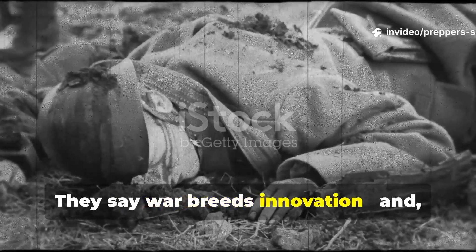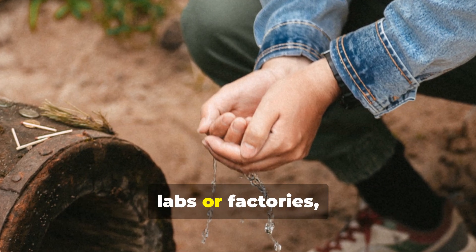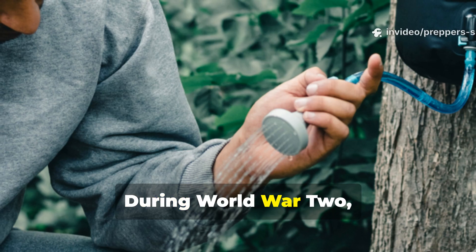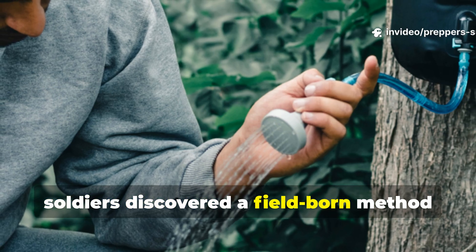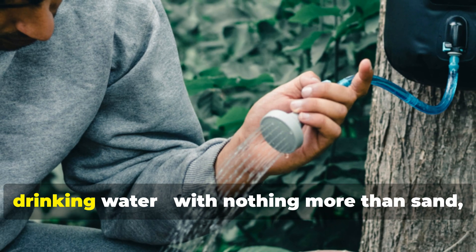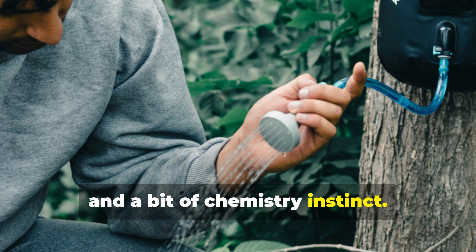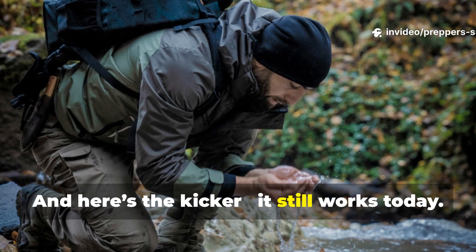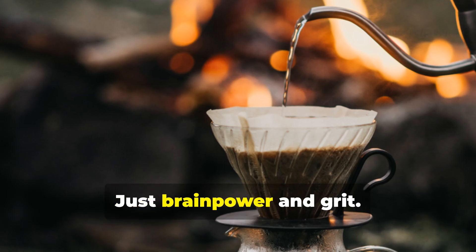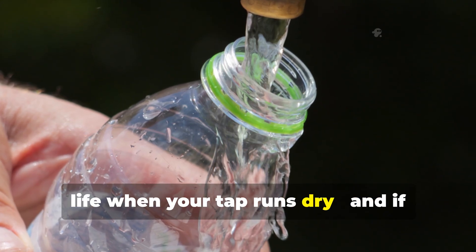They say war breeds innovation, and sometimes the smartest inventions don't come from labs or factories, but from desperation in the dirt. During World War II, soldiers discovered a field-borne method to turn foul, parasite-ridden puddles into safe drinking water, with nothing more than sand, fire, and a bit of chemistry instinct. And here's the kicker — it still works today. No fancy gear, no brand-name filters, just brainpower and grit. This wartime hack could save your life when your tap runs dry.